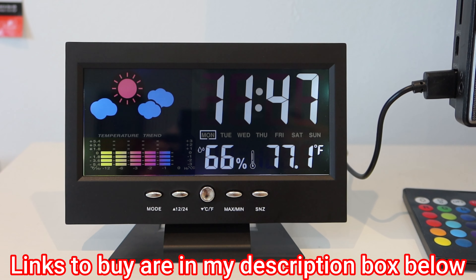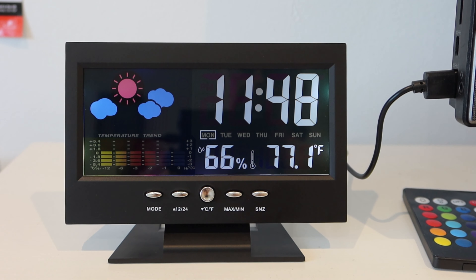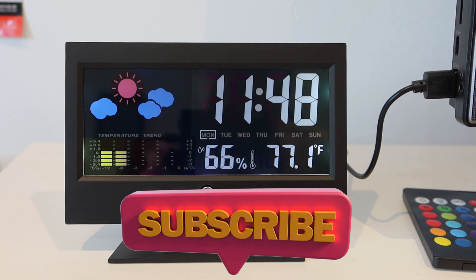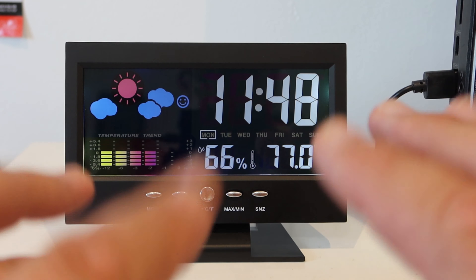Here's the UK temperature, which is unbelievable for anyone who normally watches the videos from London. This is the forecast for today: sun and some cloud — and that's actually what we've got. You've also got a temperature trend going across the bottom.